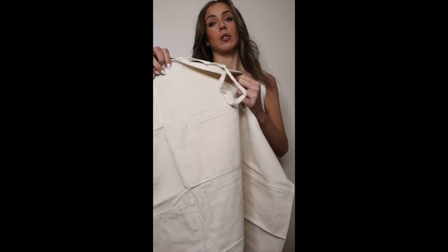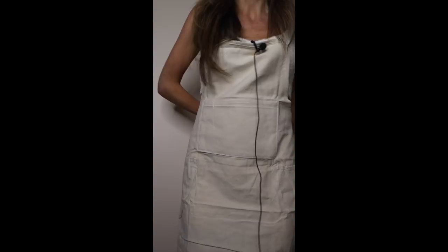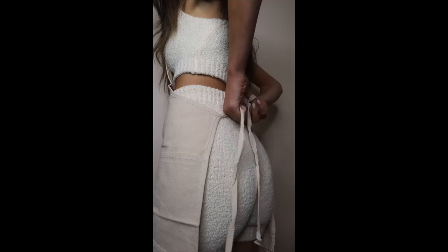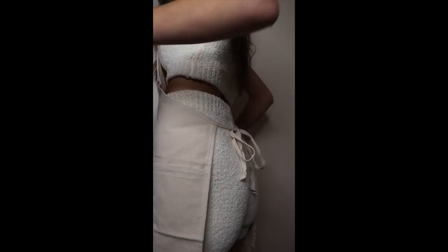I'm pretty low maintenance — I just want to make sure you feel comfortable. So first I'm going to put this on to make sure I don't get any paint on my outfit. And then we'll just kind of jump into things and see what happens. I'm really looking forward to painting you. Okay, although I'm having such trouble tying this — there we go! Okie dokie. So just take a seat there and let's jump into it.